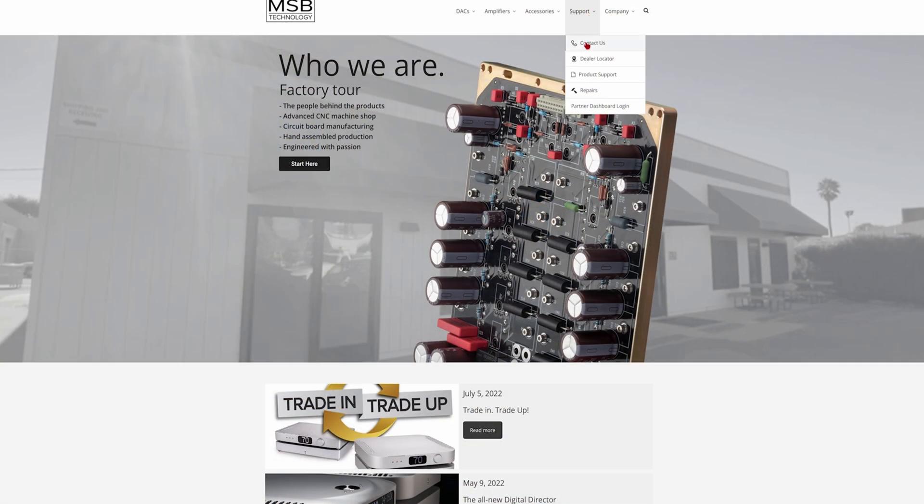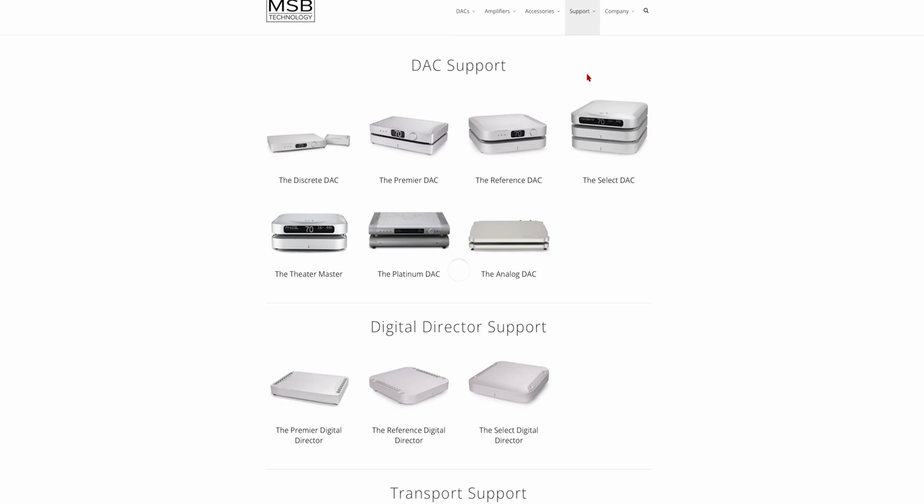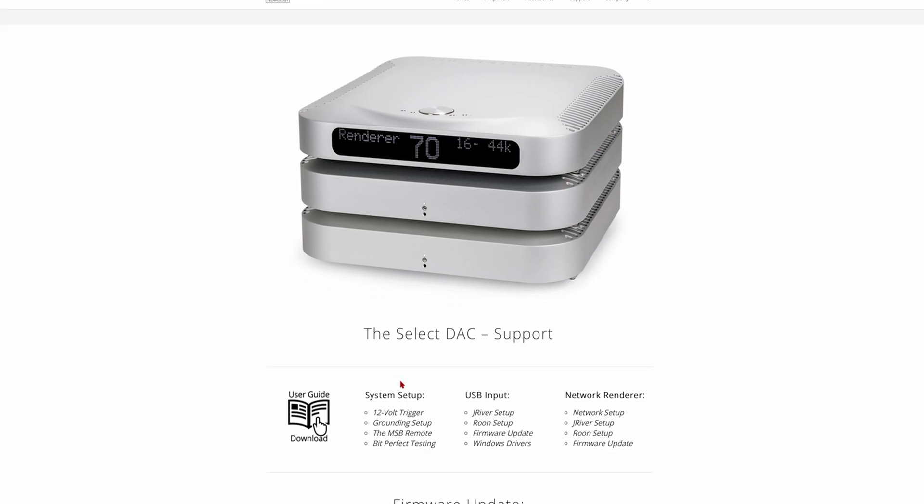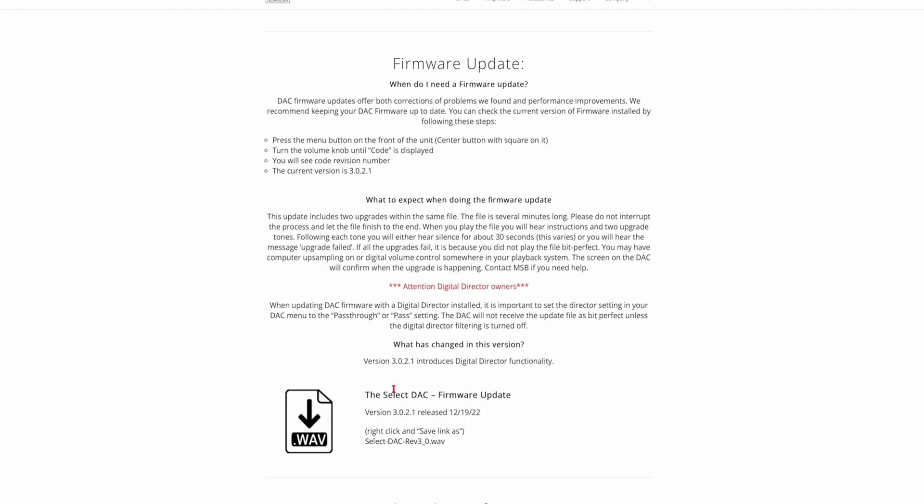Before installing your Universal I2S input module, please update your DAC or Digital Director firmware to the latest available firmware option. Firmware files and updating instructions can be found on our website or by following the link in the description.